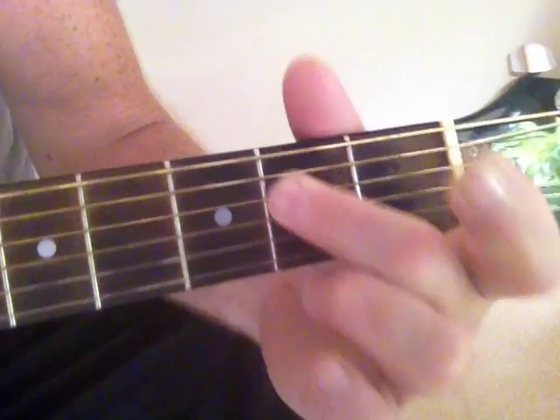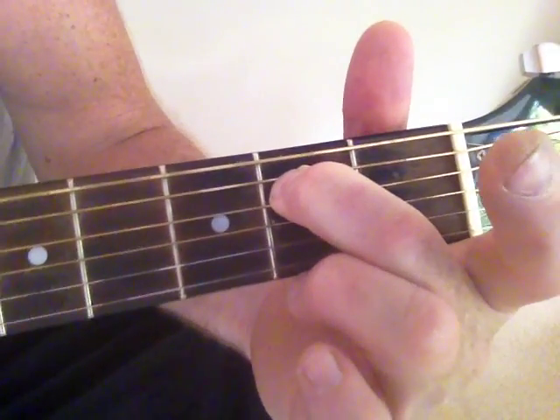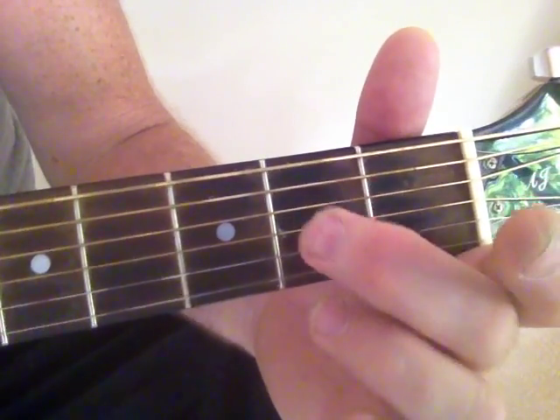E, A, E minor — all just really small movements.